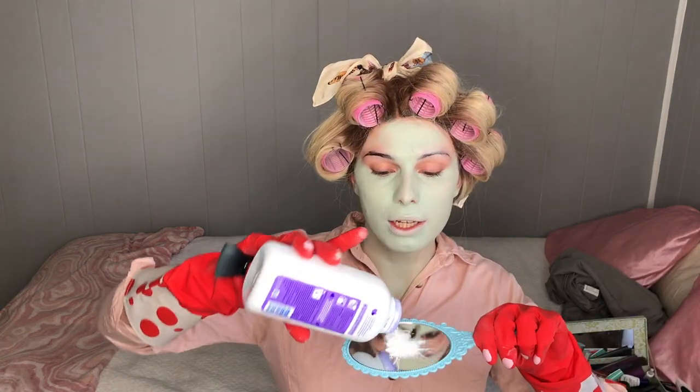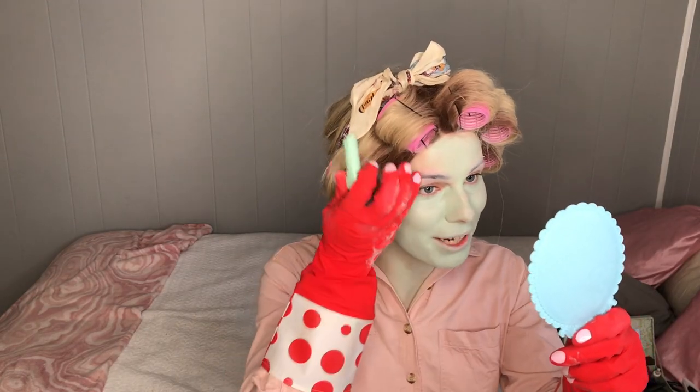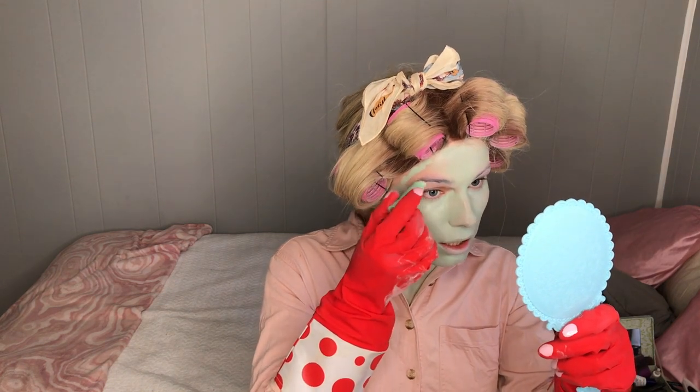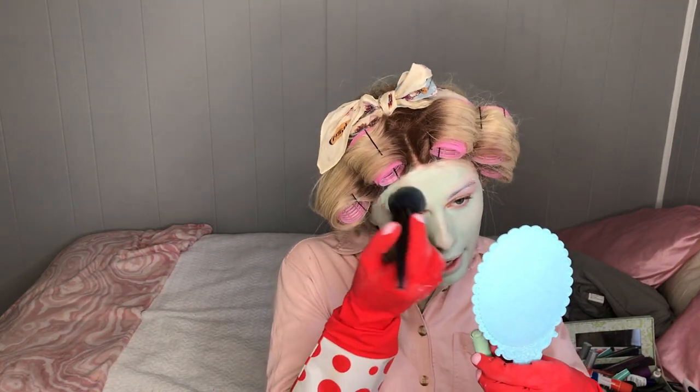I feel stunning. I feel absolutely stunning. I get why Juno does this. The eyebrows are set. I think I'm going to draw over them now and I'm so afraid to. You guys are going to see what I mean when I say oatmeal brow. Oh, that's actually kind of covering up.